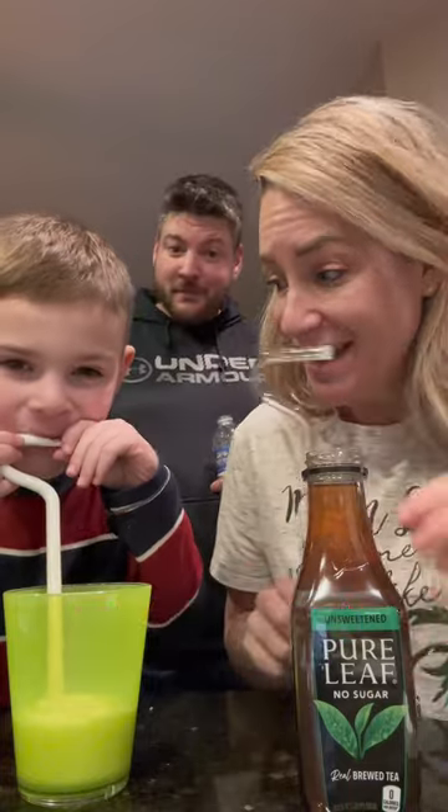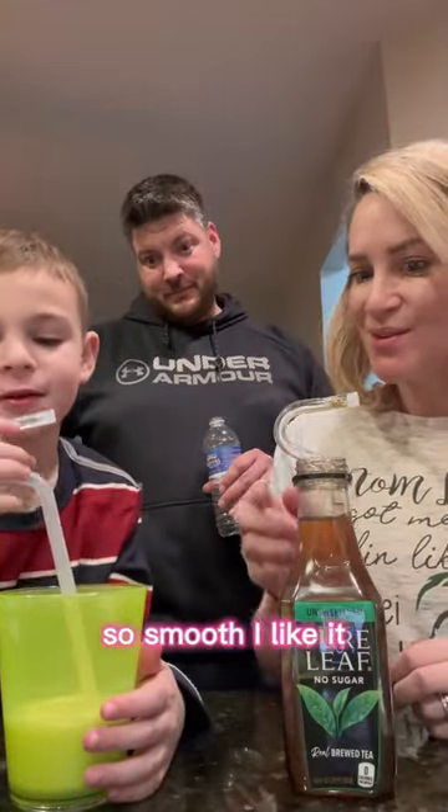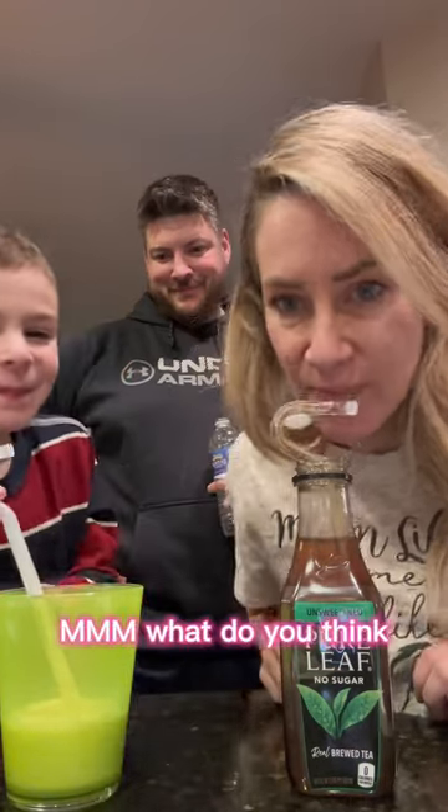Wait, don't try it yet without Mommy! Wait, let me try it. So smooth! I like it.